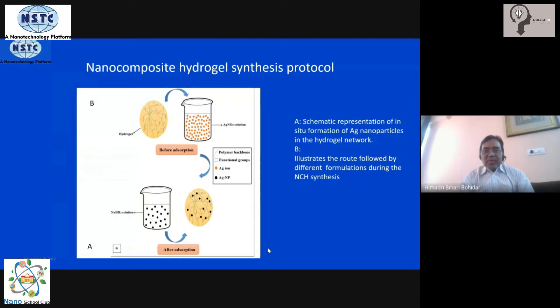To get complete information, watch the full video without skipping. What should be the methodology to make a nanocomposite hydrogel? This is a very generalized slide I am showing you before going to specifics. At the bottom we have sodium borohydride solution, which is a strong reducing agent. Then we have the hydrogel mixed with silver nitrate — it is very easy to make. You make the hydrogel, dip it in silver nitrate solution, and the silver ions will get embedded inside the gel matrix.